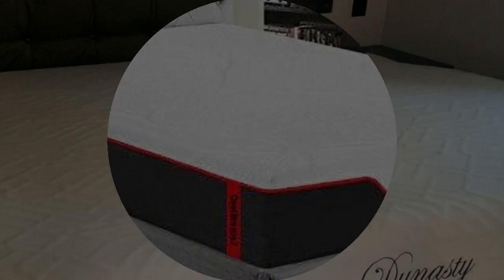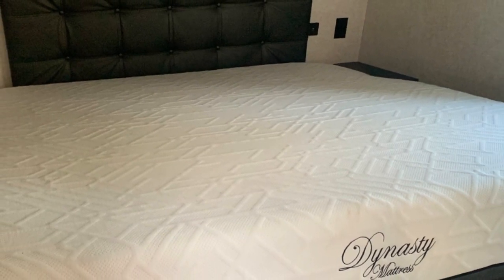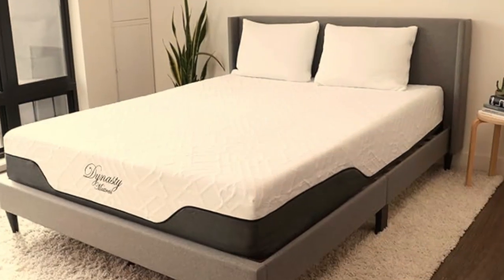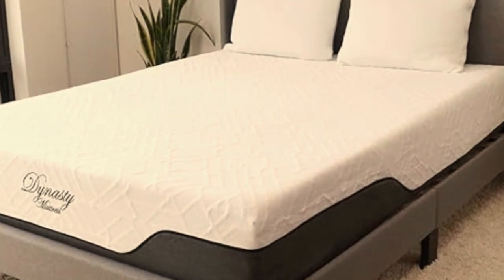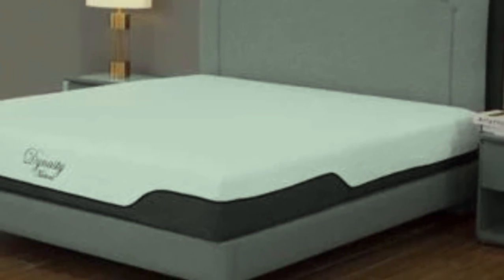In addition to standard mattress dimensions, the Cool Breeze Gel Memory Foam is available in a short twin, short full, short queen, and short king. The mid-range profile should be compatible with your RV sleep area as long as there's a fair amount of space between your mattress and the vehicle's ceiling.